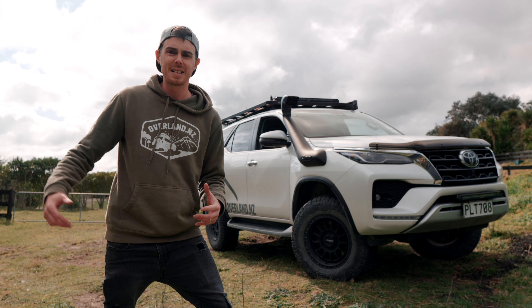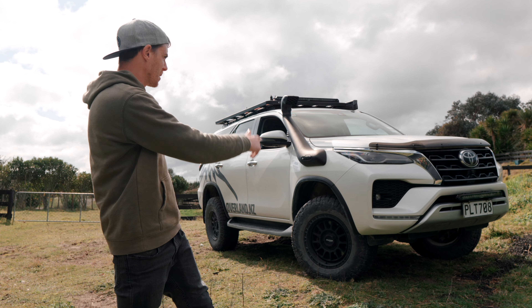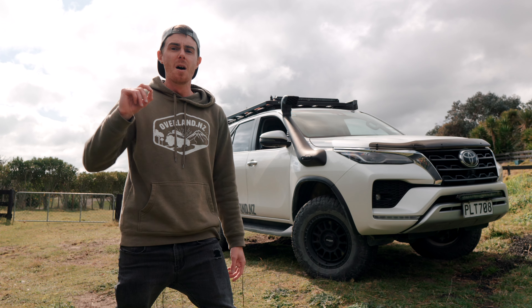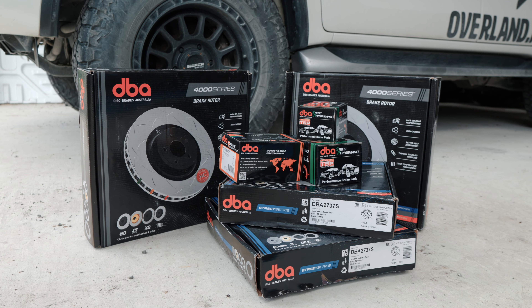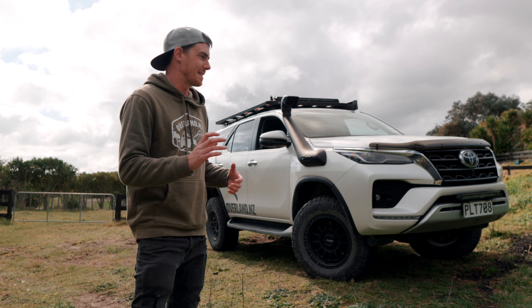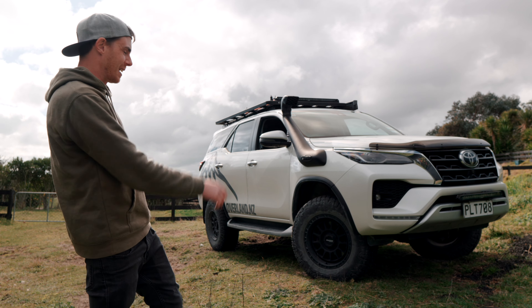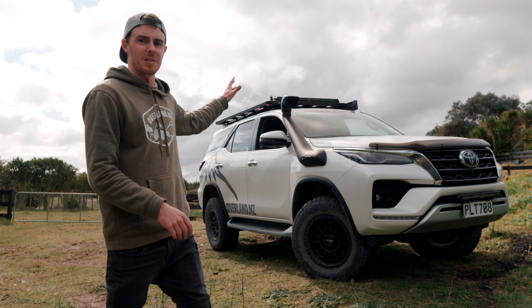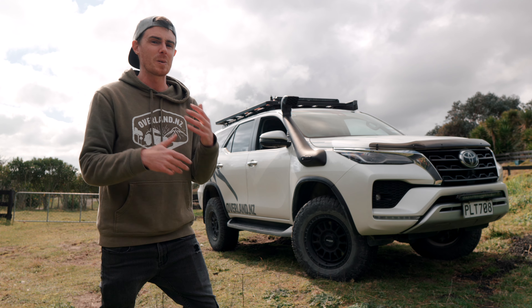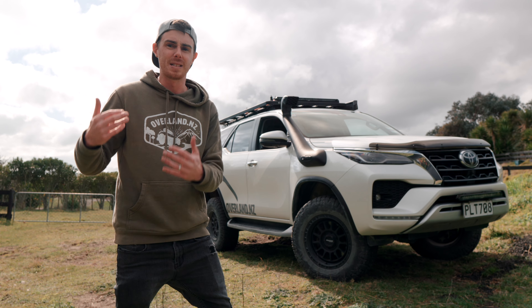Hey guys, and welcome to OverlandNZ. My name is Daniel, this is my 2022 Toyota Fortuner and today we are talking brakes — more specifically, brake upgrades. I am in the process of getting ready for a big trip. It's been a little while and the car, as you can see, is fairly unladen at the moment. There's very little inside it, there's no tent on the roof, nothing like that. It's time to do a few things to get it ready for this summer.